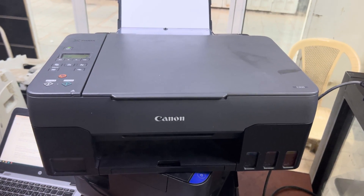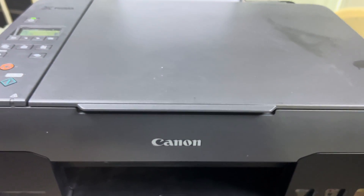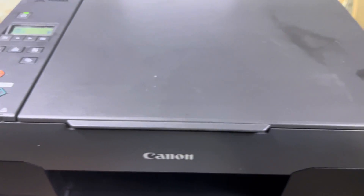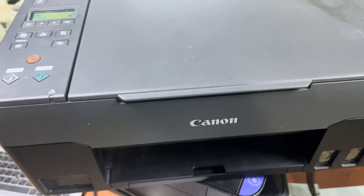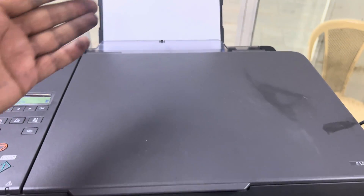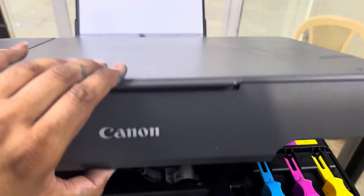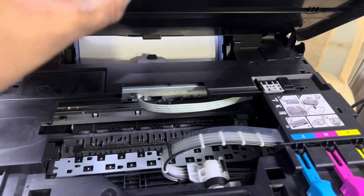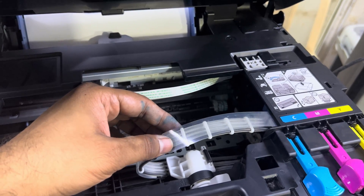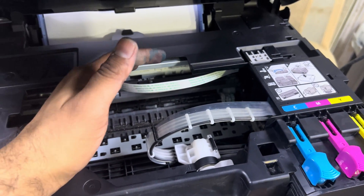Hello everyone, welcome to my YouTube channel. In front of you right now is the Canon PIXMA G3420 model — a brand new printer by Canon. The issue is that whenever we give a print command from the computer, it's printing blank pages. If we open the lid cover, you can see the ink pipes are totally empty; there's no ink in the pipes.